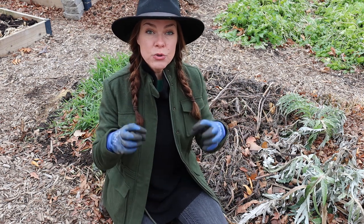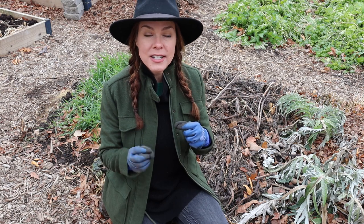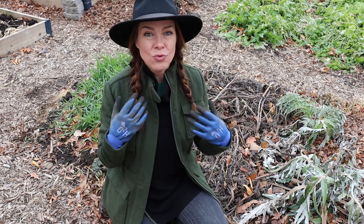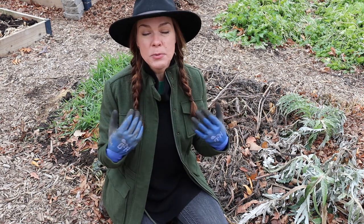Leaving those roots in the ground to break down through the winter does a lot of good. It helps aerate the soil, it helps add rotting organic matter, and it helps feed the soil microbes. So I always try to leave roots in place if I can.